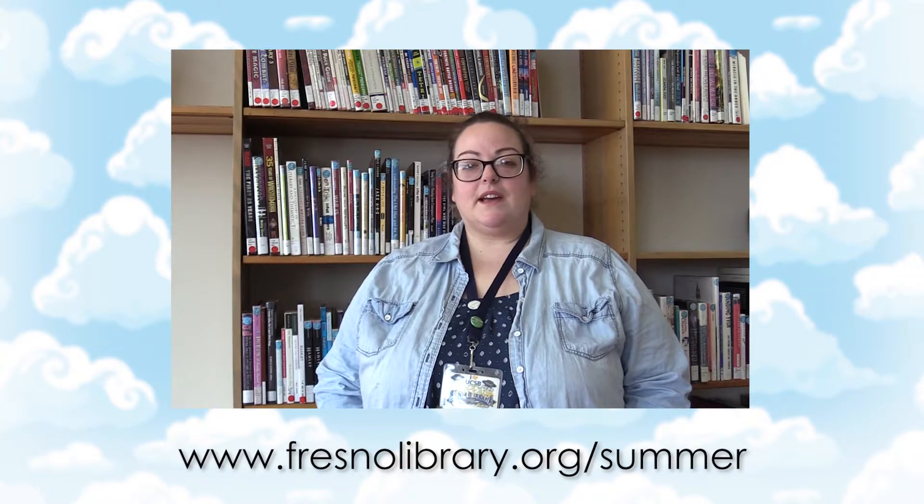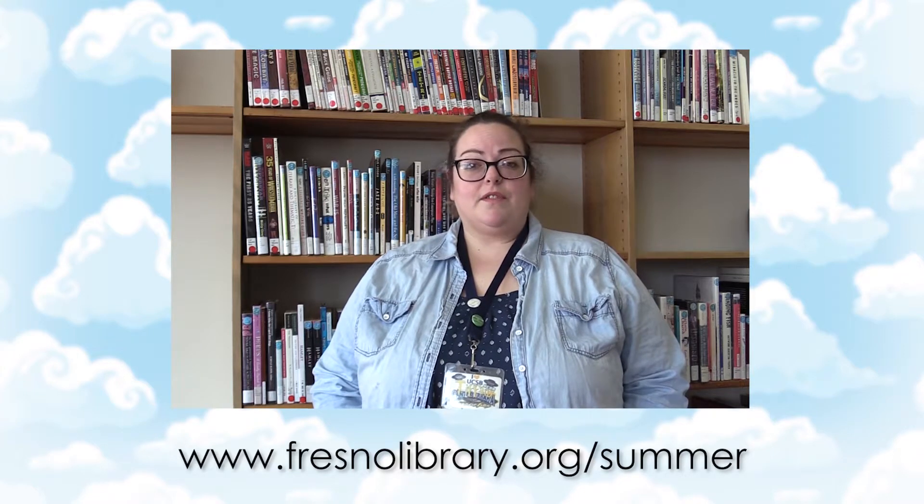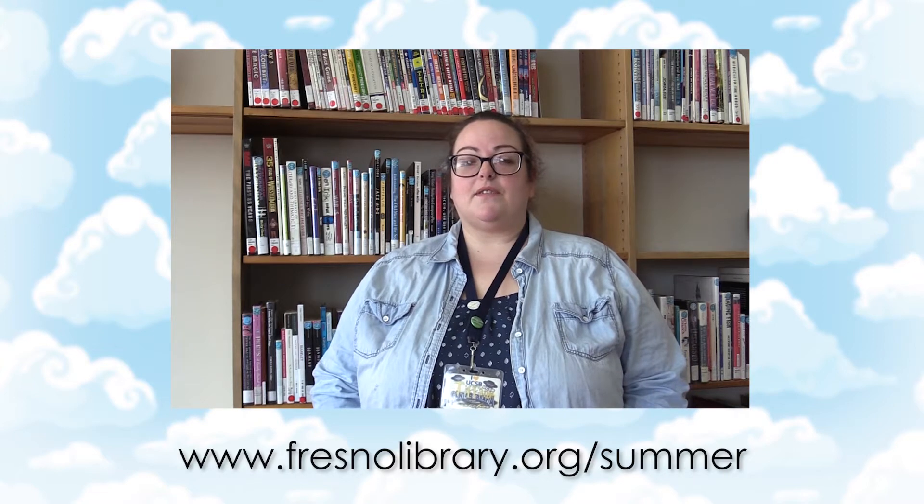I'd like to take this time to remind everyone to visit our website at fresnolibrary.org/summer. There you can find a lot more information on all the fun stuff we have offered for Fresno County, such as grab-and-go lunches for kids and teens, and take-and-make crafts for teens.